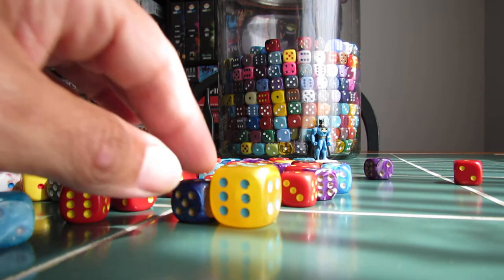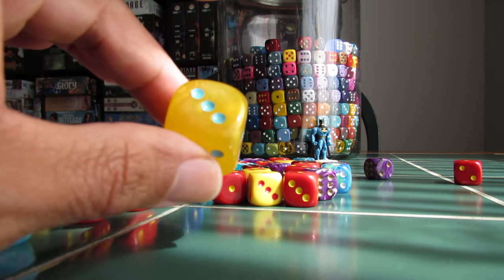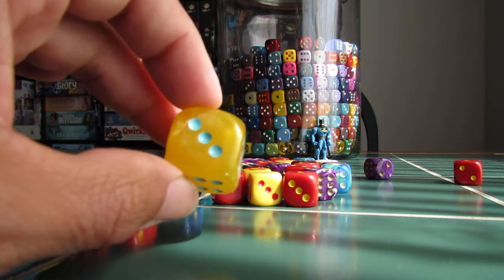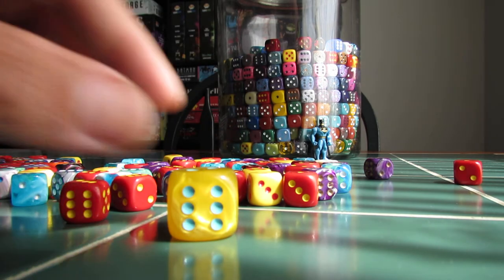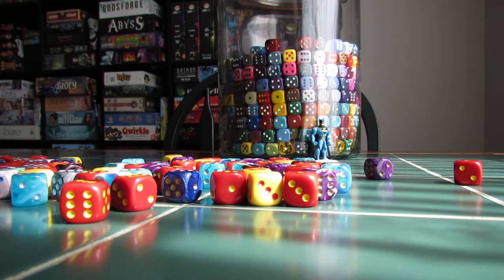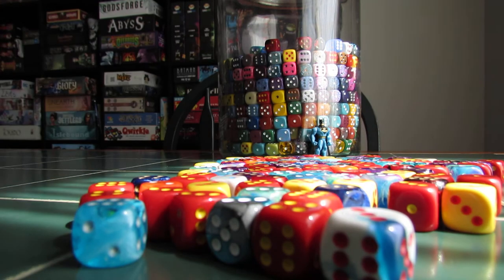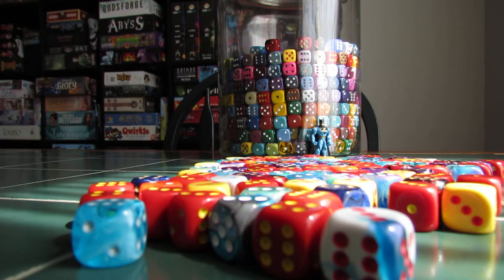Now, this one here — normally when we get dice of this size, they're either green or red. This is the first time we've got a yellow. Sometimes they're a solid flat color, sometimes they're a bit pearlescent. The variety on these really small ones, even though we don't get that many, which is fine, is always quite nice.